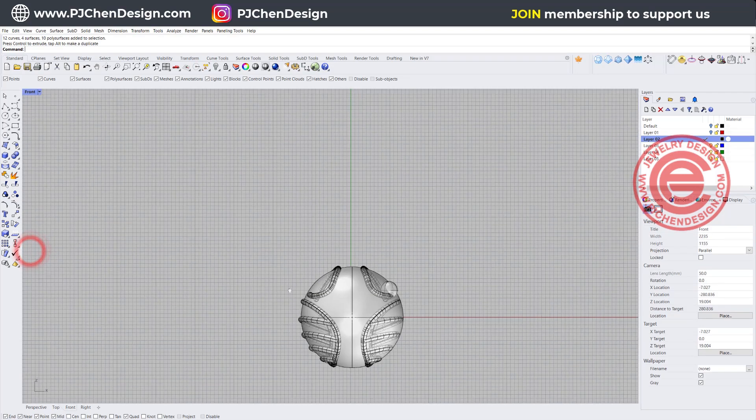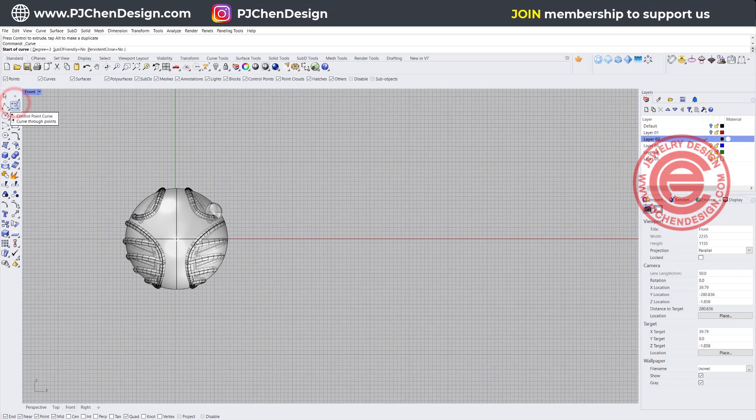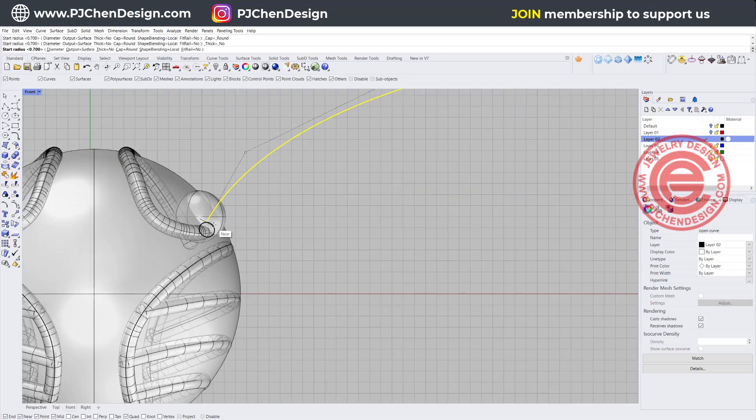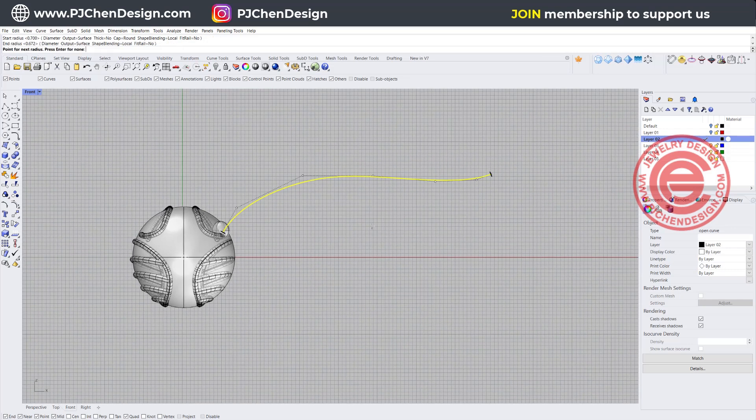Now we're going to create the wing. For the wing, I'm going to draw with the control point curve starting from here and coming up for whatever the wing is going to look like. To create the surface of it we'll simply use Pipe — but how can we get the pipe in different thickness? I'm going to make sure the beginning and end is the same size, and then move my mouse to wherever I want it to become thicker — get one here, make them a little thicker there, one in the middle a bit thicker, and it's going to taper out at the end.